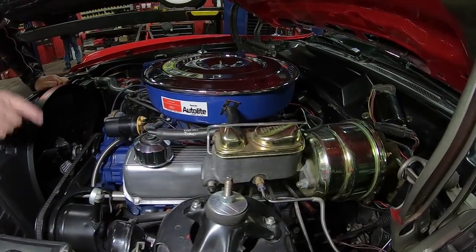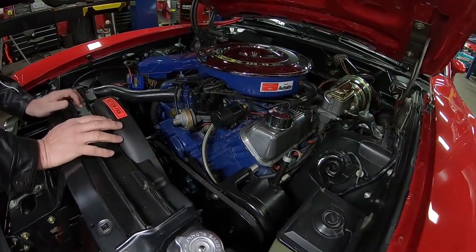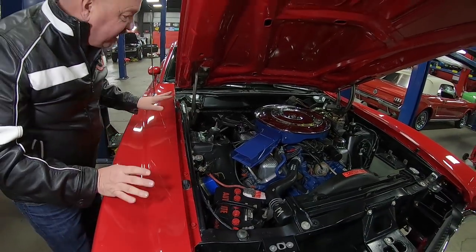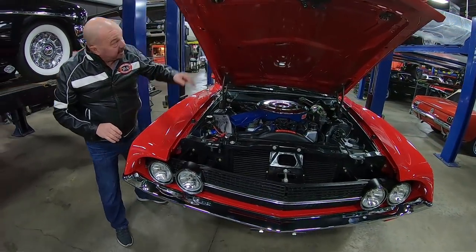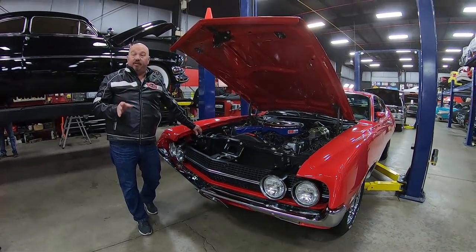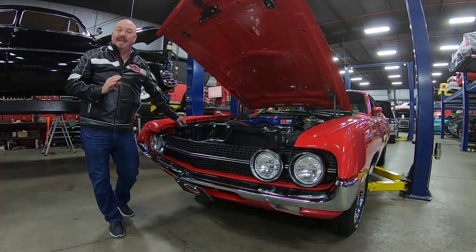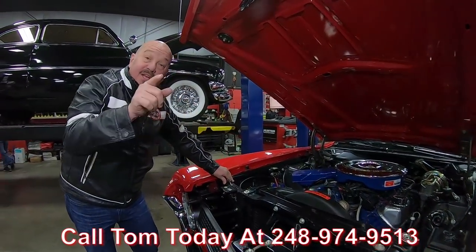It does have power brakes and power steering. The shock towers are in good shape and the firewall's nice and clean. All the clamps look original. It's got a 770 Holley on it. The exhaust manifolds are stock. Everything about this car is nice and clean — chalk marks on the radiator, which is a cross-flow radiator. Bottom side of the hood is nicely painted. We spend a lot of time searching these cars out and we own every one of them, so you can bet we're checking them out. At Vanguard Motor Sales we can ship these babies all over the world — call Tom anytime at 248-974-9513 and let Vanguard Motor Sales park this dream in your driveway.